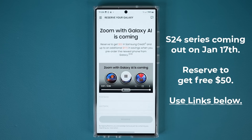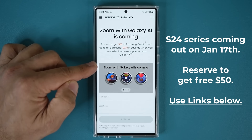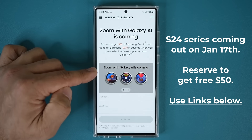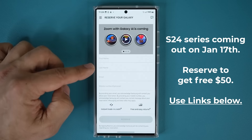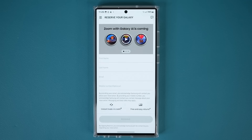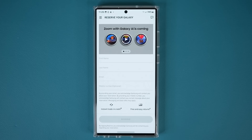Before we dive in further, there is going to be a link down below. When you click that link, you'll be at a website that allows you to reserve the S24 series. Just for reserving, you're going to get $50. The S24 series is going to ship with One UI 6.1 with all the features we're talking about in this video. All you need to do is put your name, last name, and email, then tap on Reserve. There is no obligation to buy — just lock in the $50. If you buy, you benefit; if you don't, nothing happens.